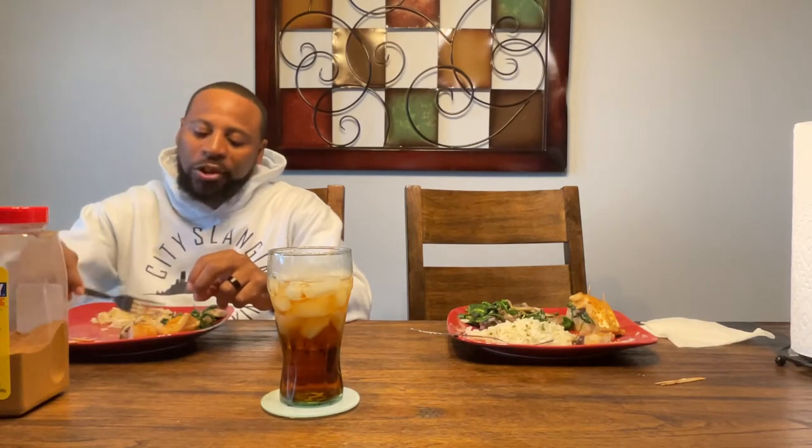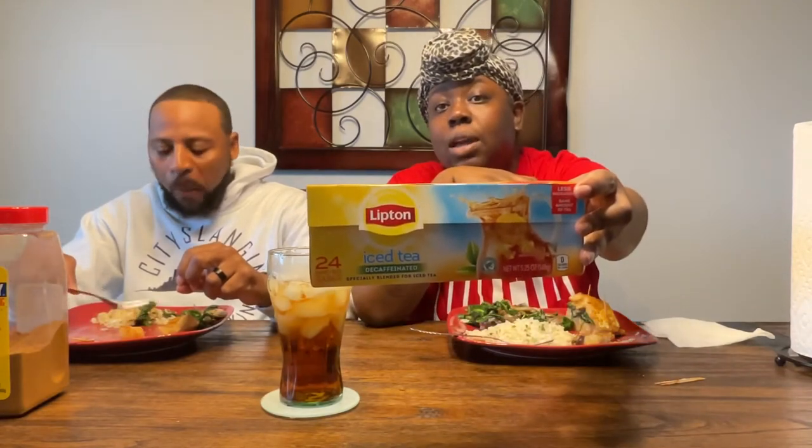I brewed my tea — I have the Lipton, L-I-P-T-O-N, caffeinated tea. I used the Lipton iced tea bags. I had three left but they come in 24. I normally put about four bags because these are the big 5.25-ounce bags. I brew it in my coffee pot — I put the tea bags in the top where you put the filter, fill the coffee pot with water and pour it in the back, and let that brew.